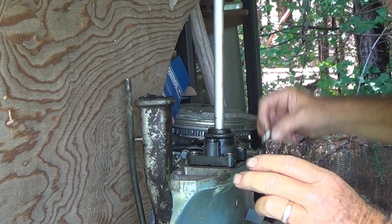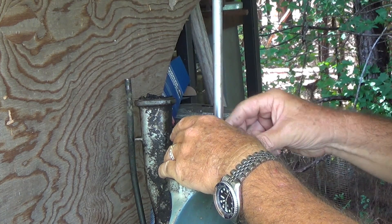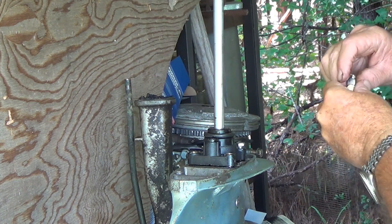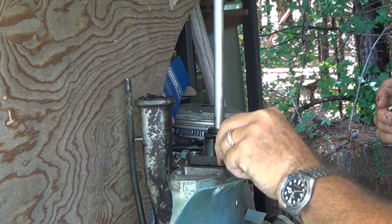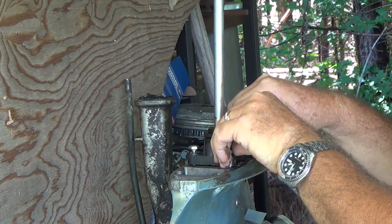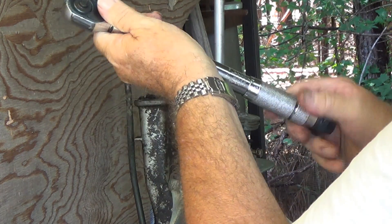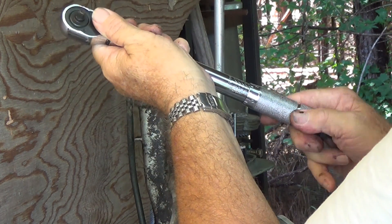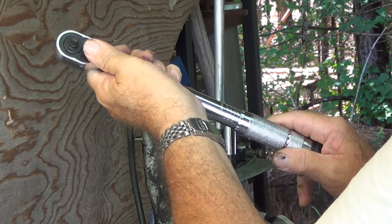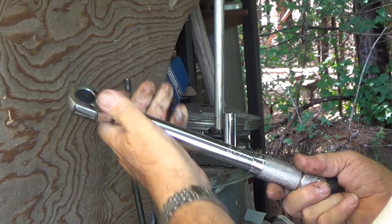Then we put the bolts in and tighten them to 60 to 80 inch pounds. They're already pre-Loctite on them. There's 60.